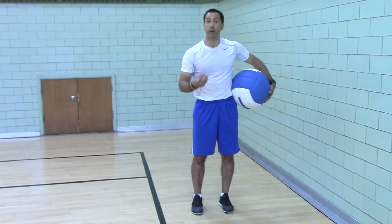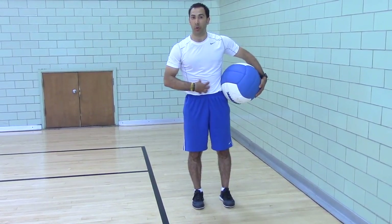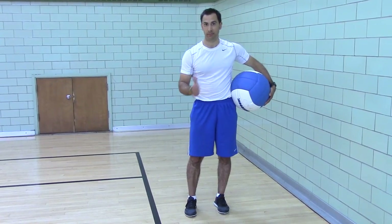Every time you catch the ball, your body is reacting with stiffness to stabilize. That's something you lose when you sit a lot, when you're inactive a lot, or if you're a mom who had children. So catching the ball is a great way to get your core more engaged, to be reflective and responsive.